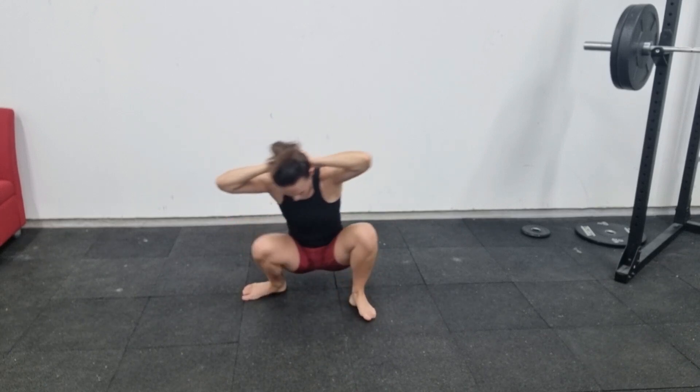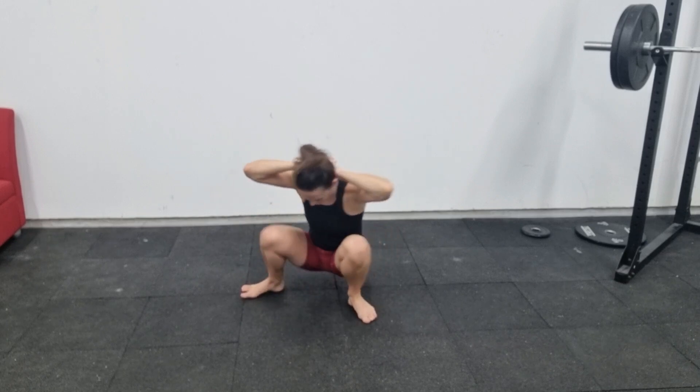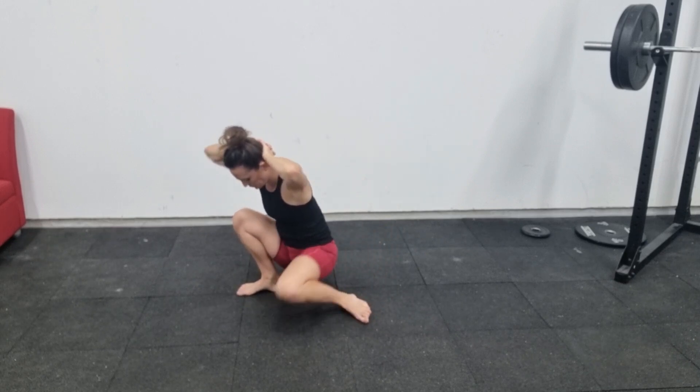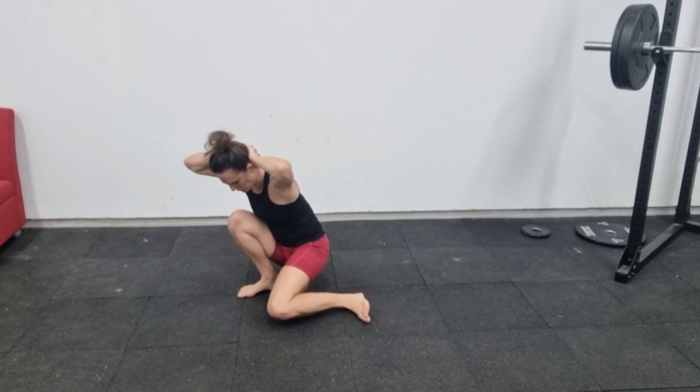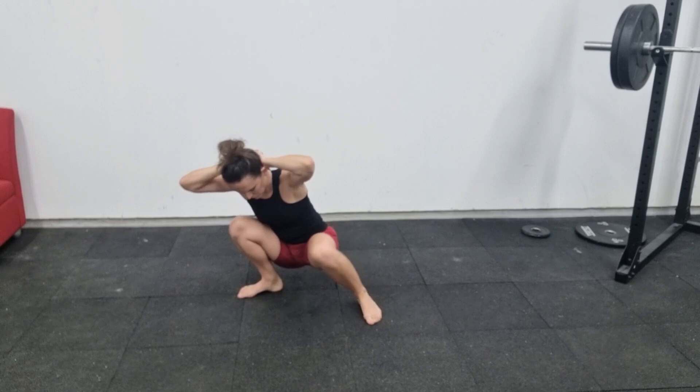You want to make sure that you keep that heel down on the floor — don't lift it up. You want to keep it really stuck to the floor, and you'll feel a much deeper stretch on the inside of your thigh.